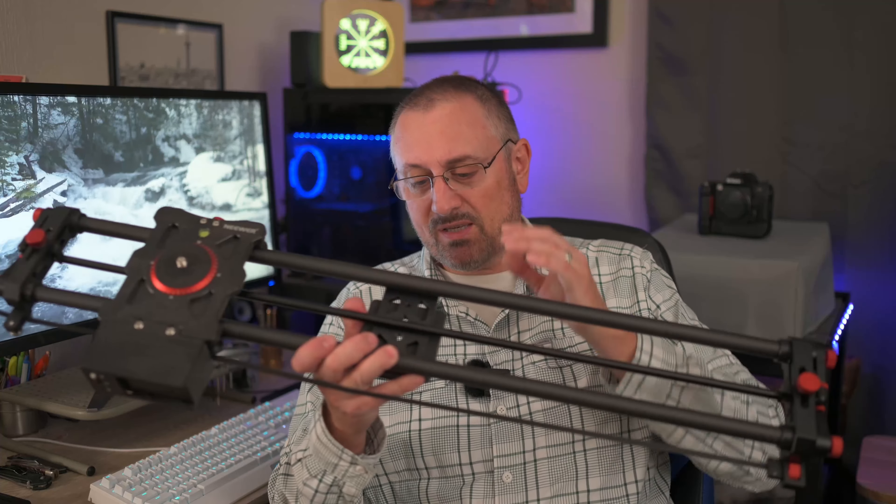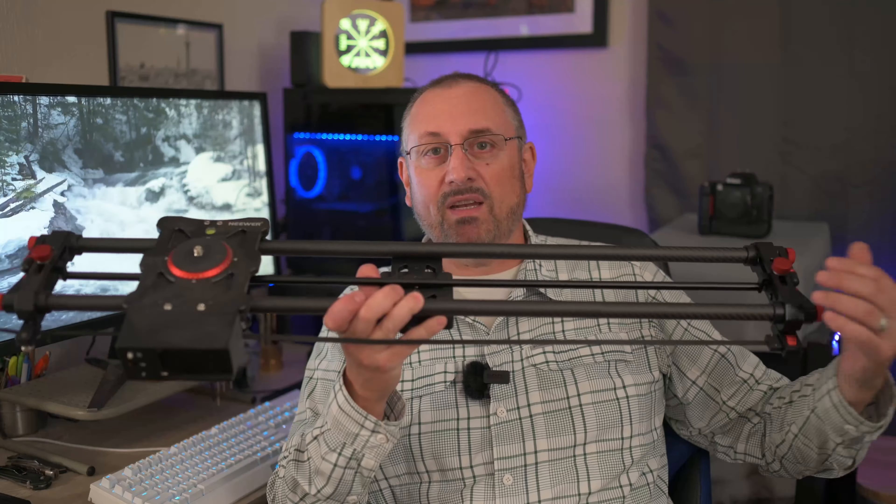This is about 300 bucks for a carbon fiber slider, and you can see how big it is. What a slider does — for those of you who don't know — is you mount this on your tripod in the middle here, this is the tripod mount. Then you usually put a ball head on here, put your camera on top of that, and this motor here will move your camera smoothly while it's taking a picture. These settings here, the bar, move back and forth so the camera pans as it moves.